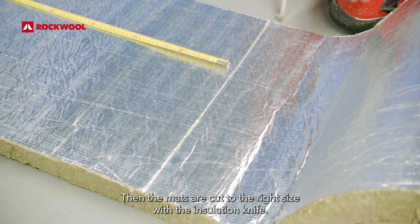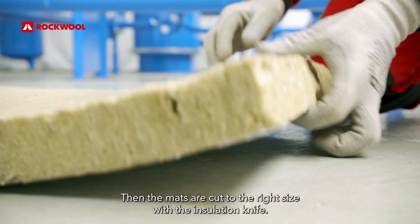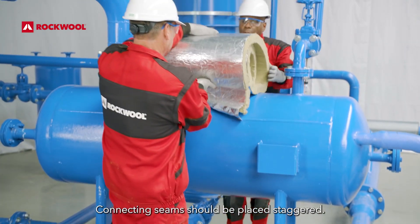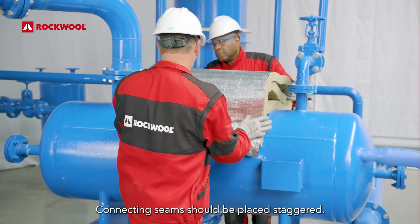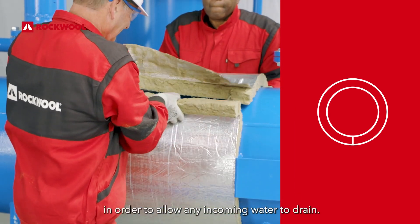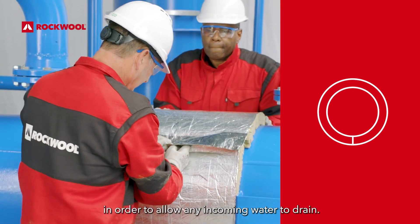Then the mats are cut to the right size with the insulation knife. Connecting seams should be placed staggered. As always, the seams should be placed facing downwards if possible, in order to allow any incoming water to drain.